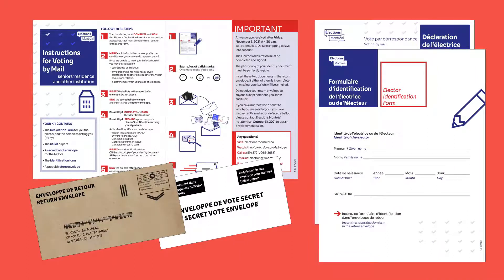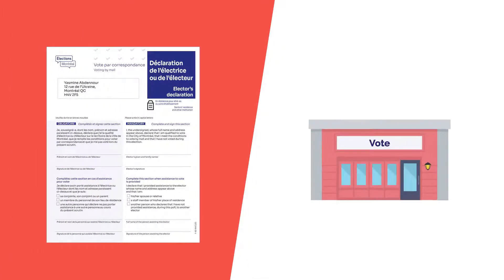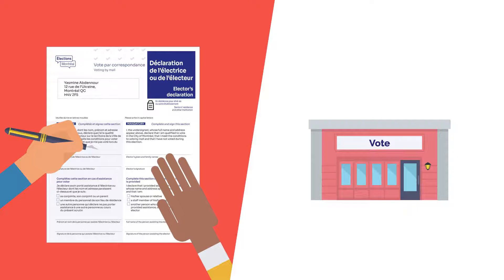With these documents in hand, it's time to vote safely as if you were at the polling station. If you need help, ask a trusted person such as a relative, spouse, or staff member at your establishment.